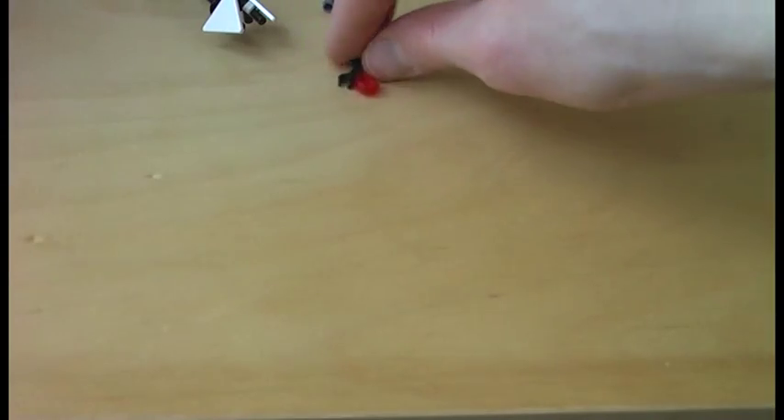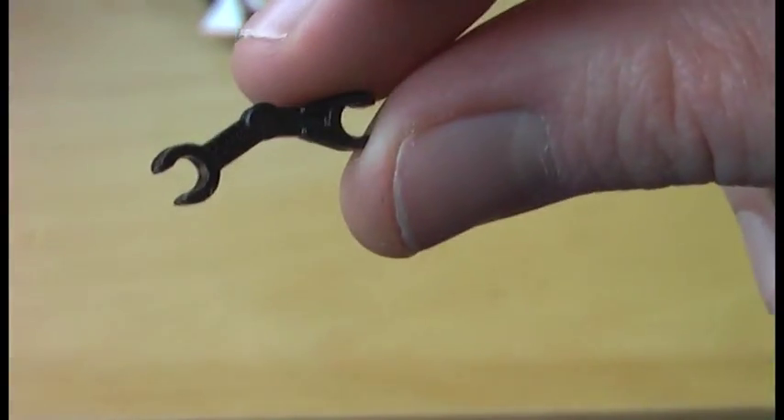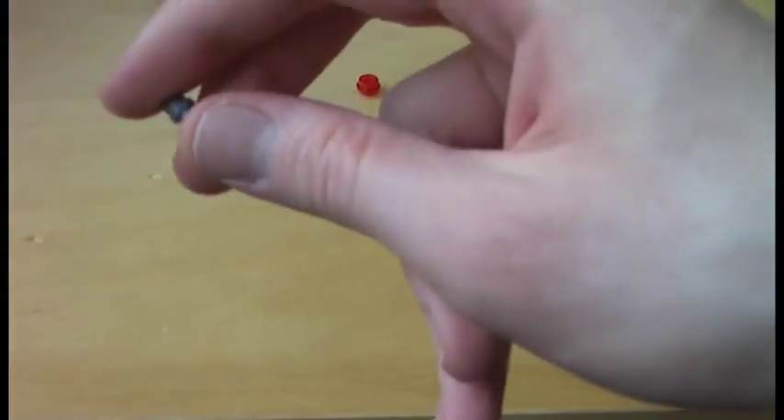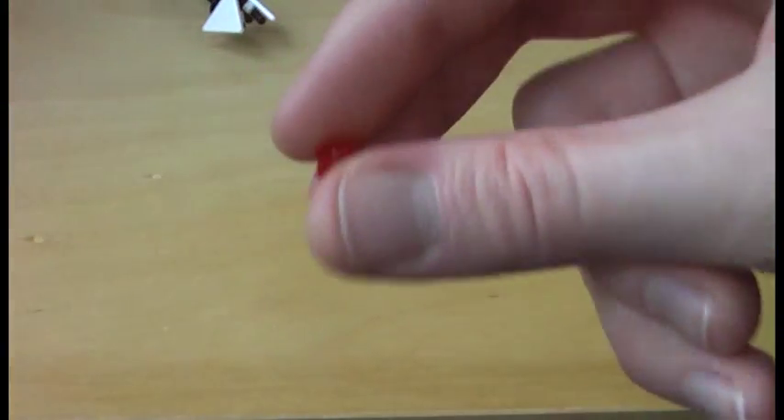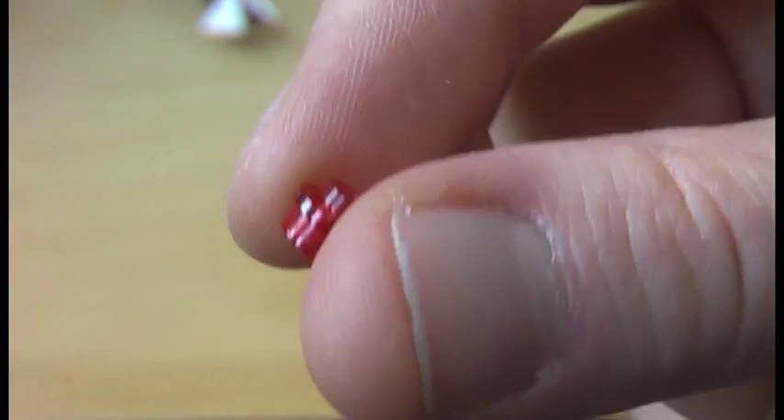Now onto the extra pieces. We get a black battle droid arm, a dark grey technic connector, and a transparent red stud.